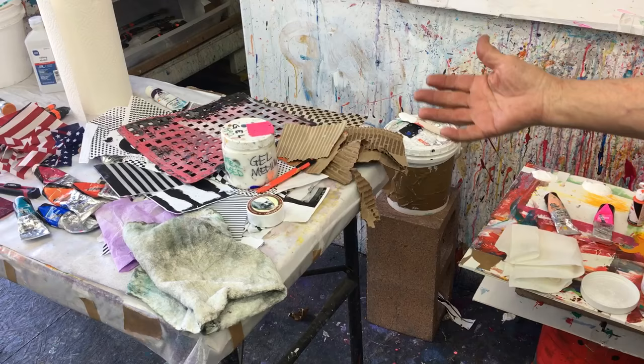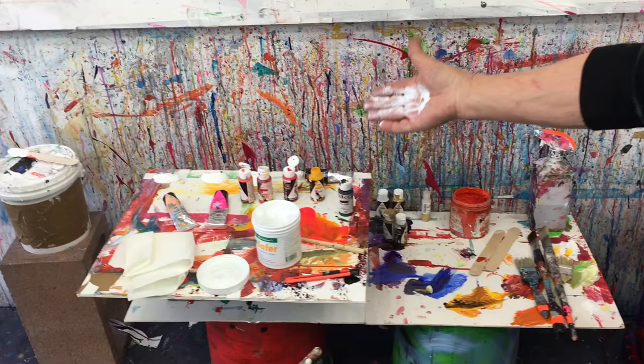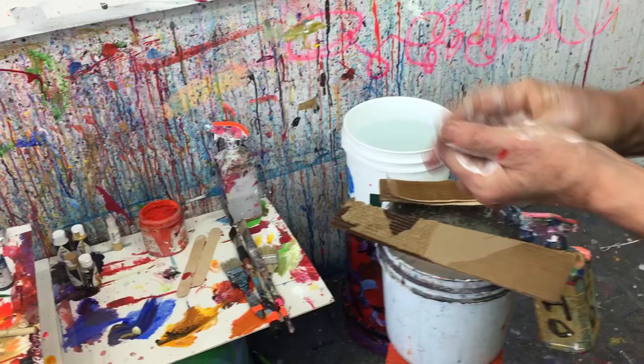Here was my setup. I had tables with my gel medium, my paper, my collage paper, mostly black and white. I have my skin saver for my hands — that's what I rub over my hands. I have my paints, my Holbein paints, my gel mediums, and my buckets of paint.